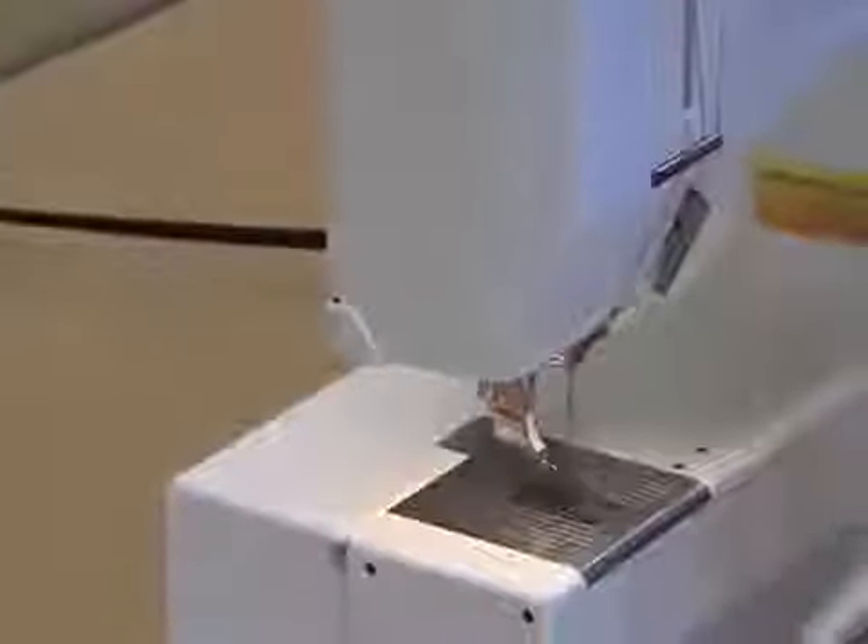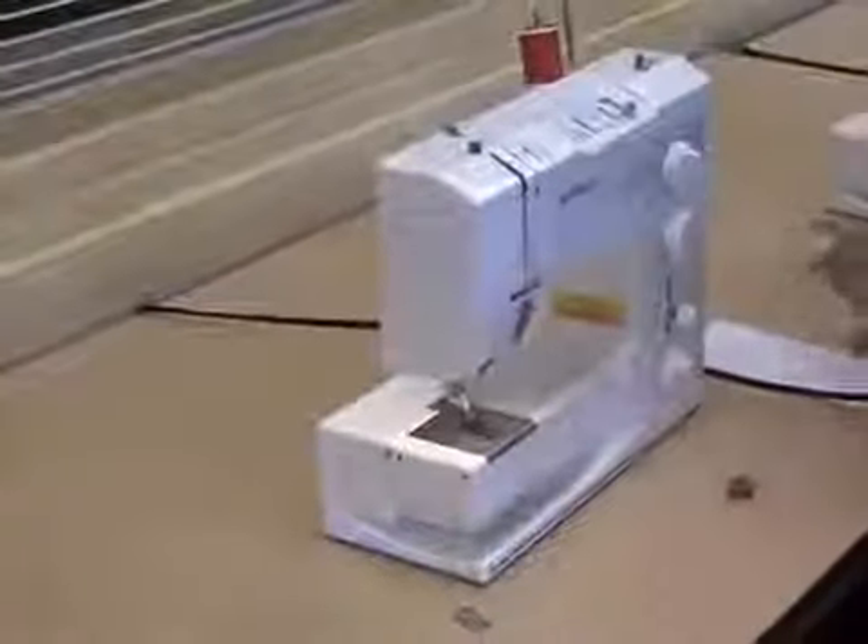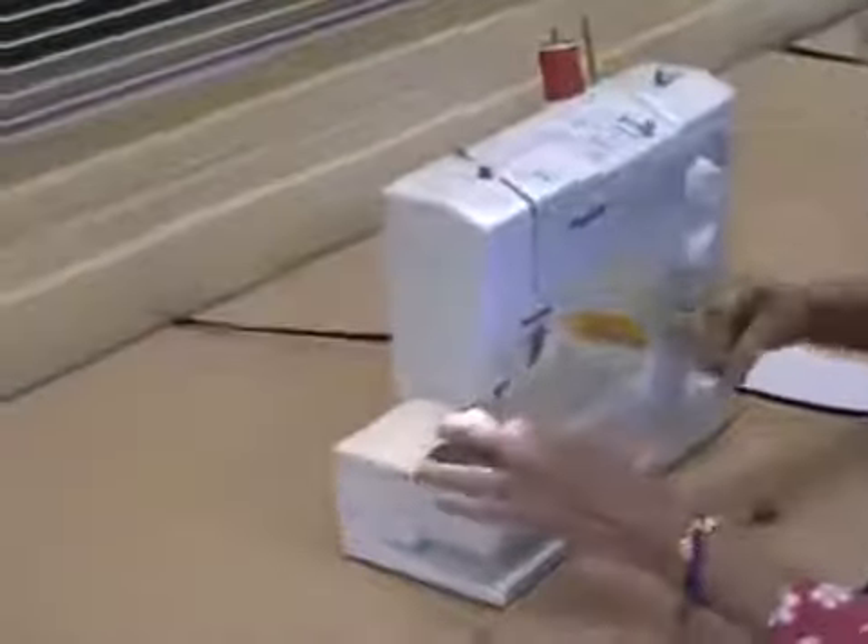You're going to make sure it's through the tension guide and then through the thread guide down here. And lastly, through the needle itself. I like to get a fresh cut on my thread in order to thread the needle easily.